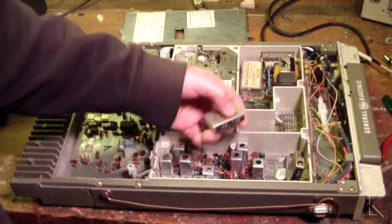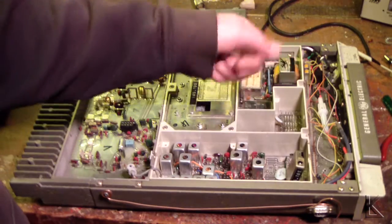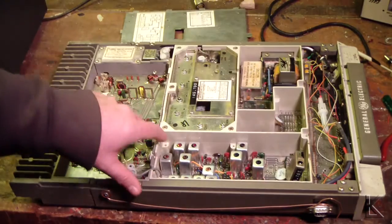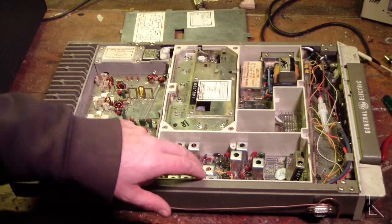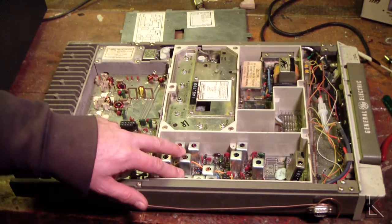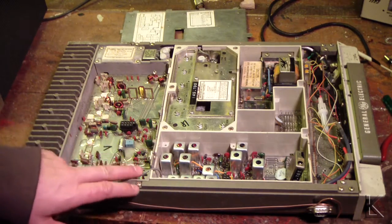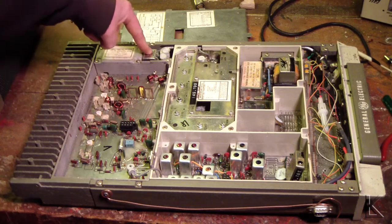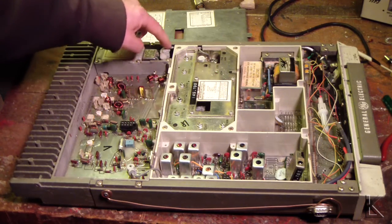The older radios were crystal controlled. Receiver section, transmitter section — so this would be oscillator, processing, modulation, filtering. It was FM modulated, and then RF into the power amp. Antenna switching was over here. Here's your coax going over here to the receiver.